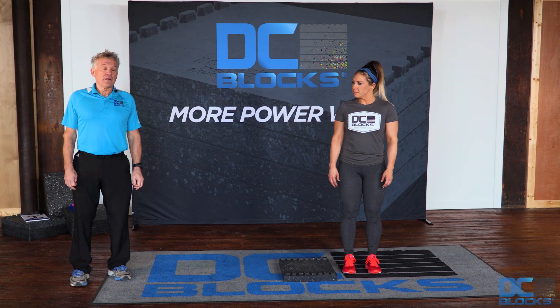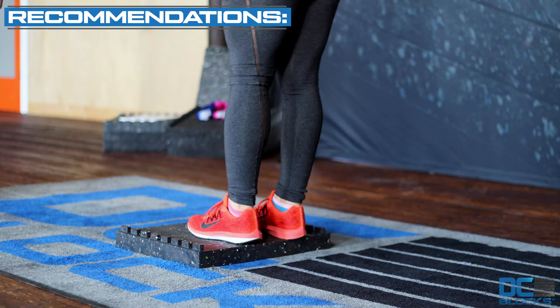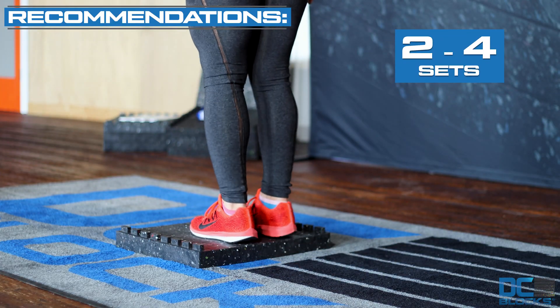The purpose of the elevated reach behind the touch is to develop leg strength and balance in utilizing strength. Begin by standing on the DC block with your heel very near the edge of the block.